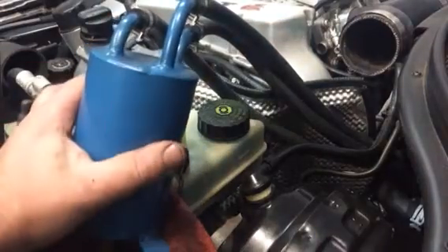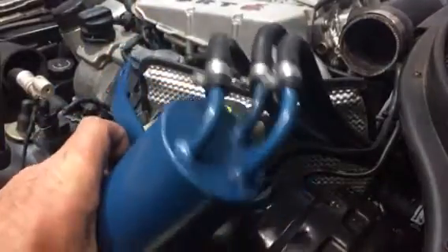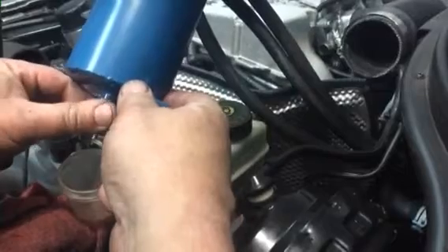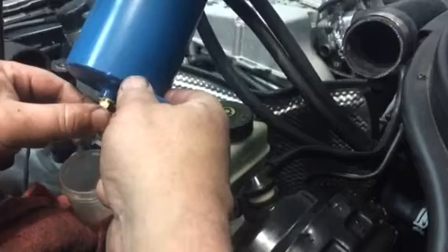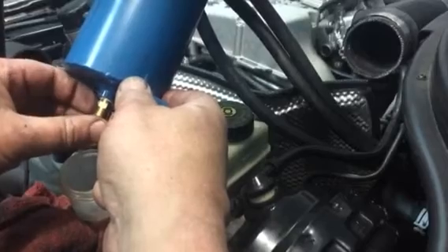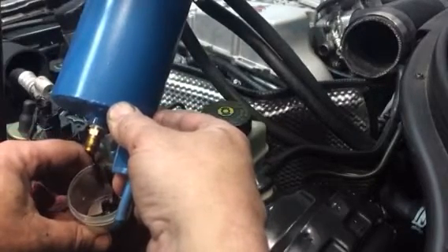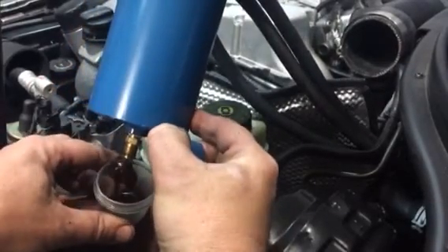Alright, we're back here again and there's a lot of non-believers about these oil catch cans. I'm just gonna do one simple little demonstration and you judge for yourself. I did this about 5,000 kilometers ago — I change my oil religiously and I'm gonna use nothing but the best gas. But you tell me. Will you believe?